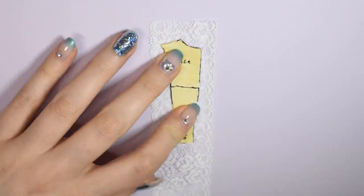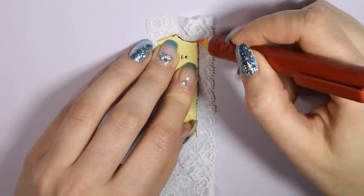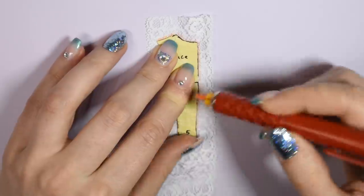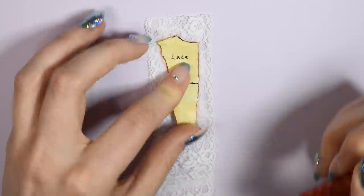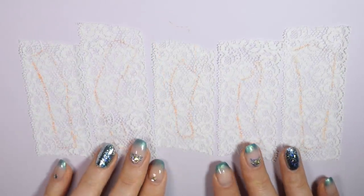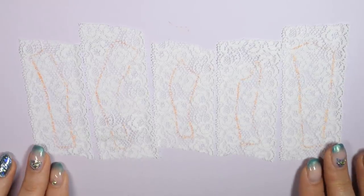Starting with the lace top, I place each of my pattern pieces onto the lace and sketch around them using some fabric chalk. Here you have the pieces for one side of the top. To make the pattern for the other side, just flip the pattern over.